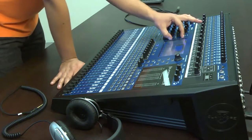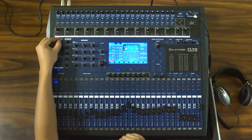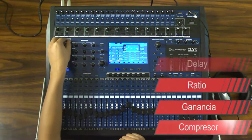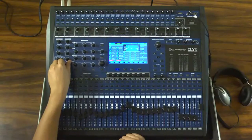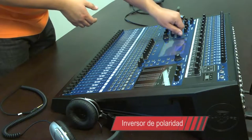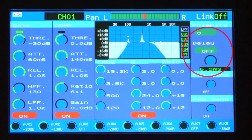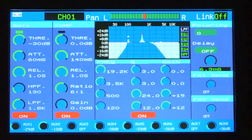También podemos encontrar una compuerta o gate con parámetros modificables. En esta misma sección, encontramos un compresor con parámetros de ganancia, ratio, delay, attack y threshold. Además, cuenta con un control de paneo para enviar el sonido a la izquierda o derecha del sistema principal, un botón inversor de polaridad y la función delay o retraso. Recordemos que estos parámetros también son modificables y, por lo tanto, pueden ser observados en pantalla.